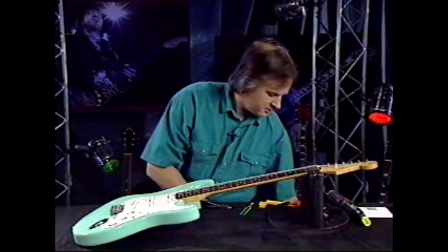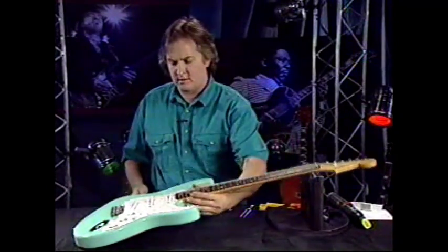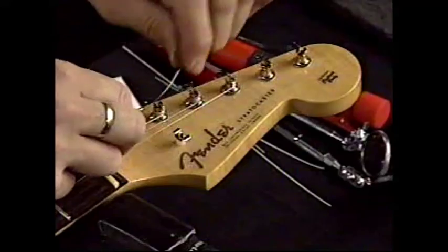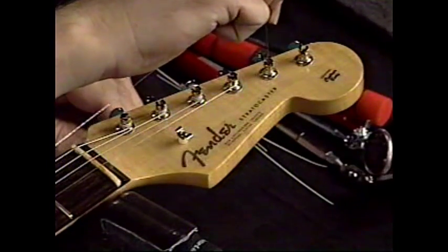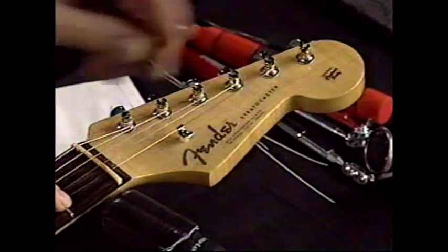For your first and second string, you go back to the two and a half measurement. So you pull it back and go two and a half, cut it, and put it under the little clip there.